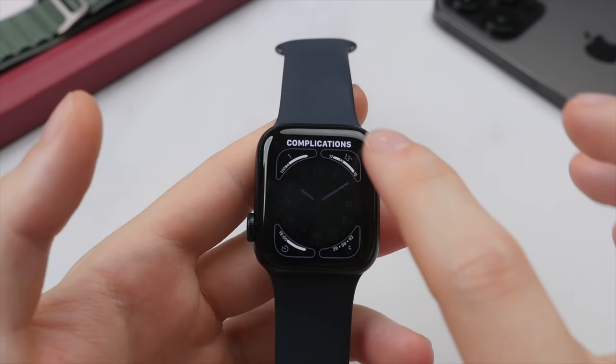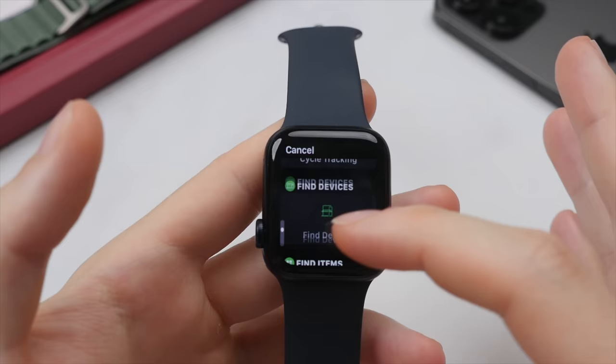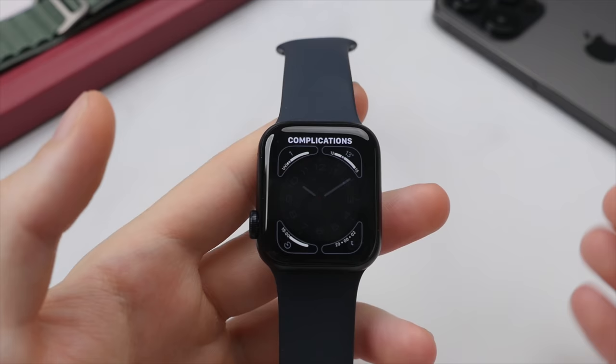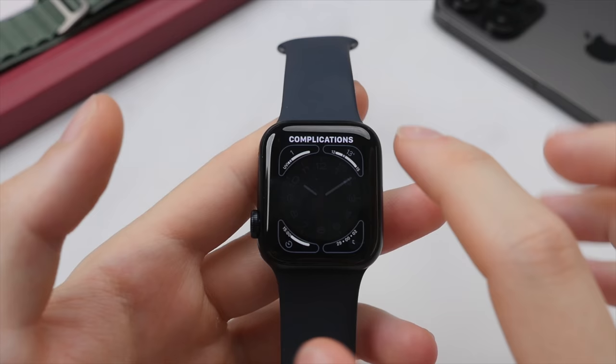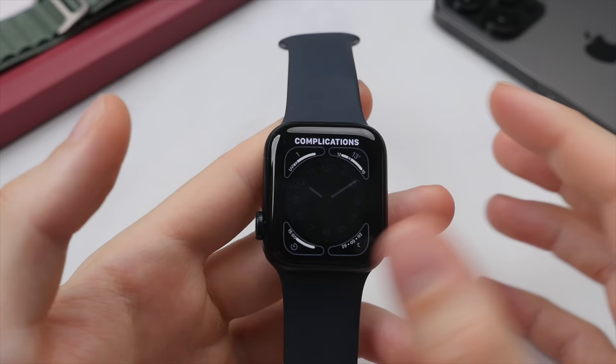You can customize each of these complication slots. Tap on a slot and you can add a complication you like — there's a broad range to choose from, from shortcuts to different apps to weather information. For example, the activity complication will show how much you have walked, stood, or worked out that day. The weather complication shows the current temperature as well as the high and low — really useful information always visible on the watch face. You can also go in and change a complication, say swapping the UV index for a shortcut to the workout app.